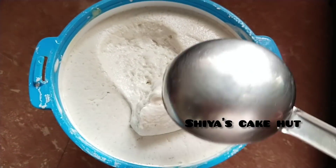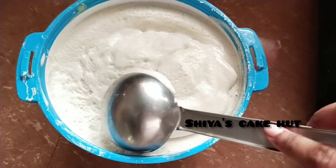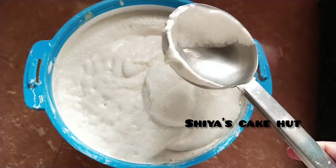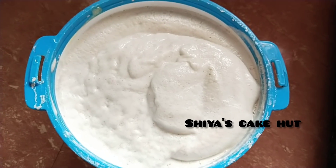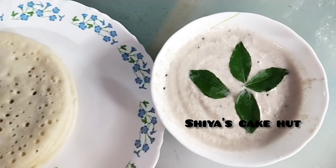Hi all! Now I am going to share with you a perfect dish. It is a very soft dish.